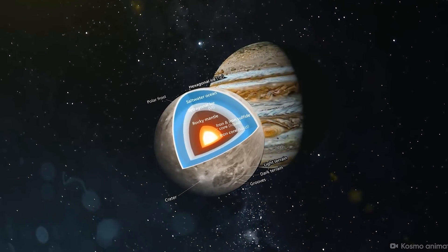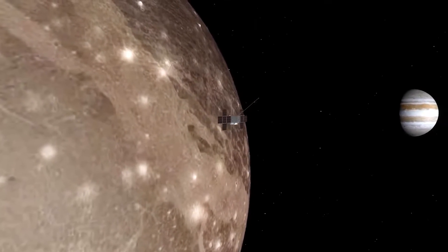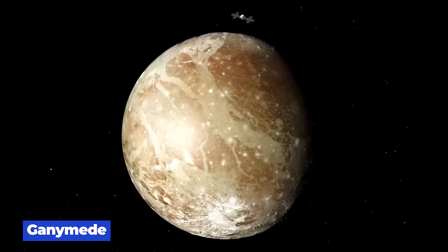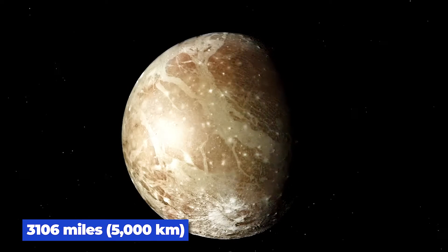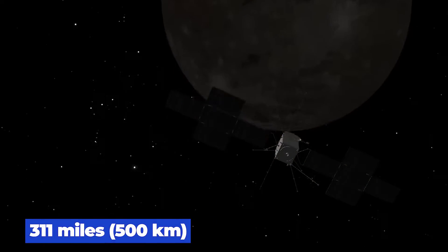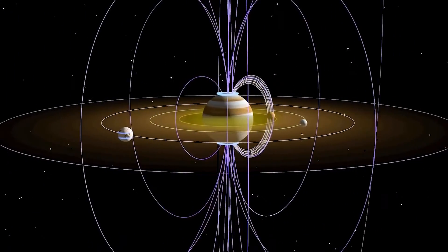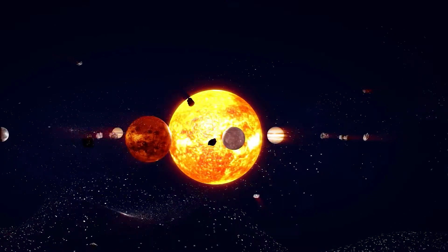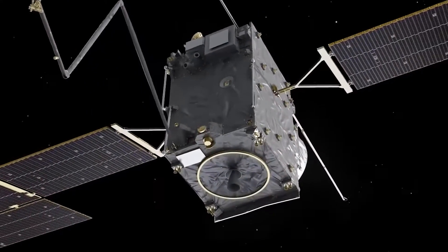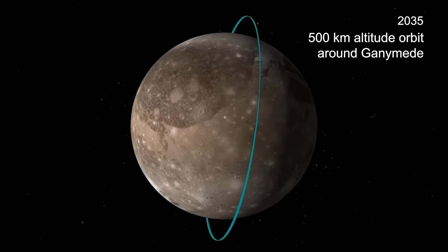JUICE will enter a high-inclination orbit to study Jupiter's polar regions and its magnetosphere. In December 2034, it will enter an elliptical orbit around Ganymede, with the first orbit at a distance of 3,106 miles (5,000 kilometers). By 2035, JUICE will be in a circular orbit just 311 miles (500 kilometers) above the surface of Ganymede, diving deep into the study of Ganymede's composition and magnetosphere. When JUICE exhausts its remaining propellant, it will be de-orbited and impact Ganymede at the end of 2035.